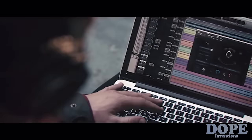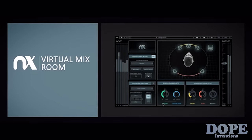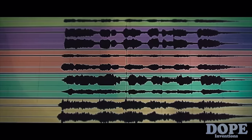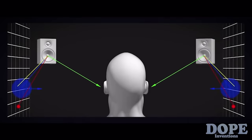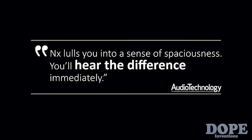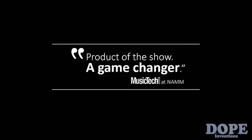In January 2016, Waves released the first product in the NX family called the NX Virtual Mix Room — a software tool that enables audio engineers to use headphones and hear their recordings and mixes with real-world dimension, just as they would in the sweet spot of a great-sounding professional studio. NX Virtual Mix Room was received by professional audio experts as one of the most revolutionary products in the history of Pro Audio. Now we need your help to bring NX to the rest of the world. The 3D audio revolution is already upon us, and we want to partner with you to allow anyone with a pair of headphones to enjoy the magic of 3D audio.